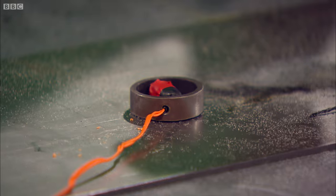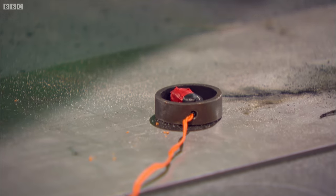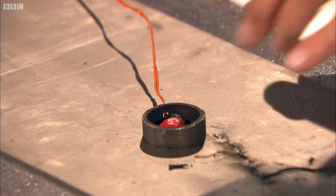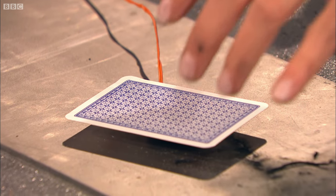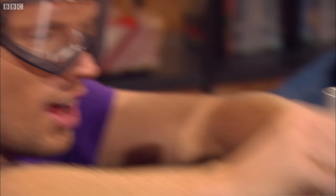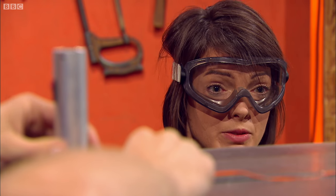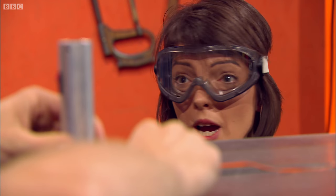I've got my gunpowder taped to a little igniter. What that igniter will do is start the gunpowder burning. I need my goggles on for this. I'm then going to place this card just on top. Greg, I'd like you to fire this, please. Can we arm the trigger? Armed. Showing the power of confinement and a little bit of thermal runaway...